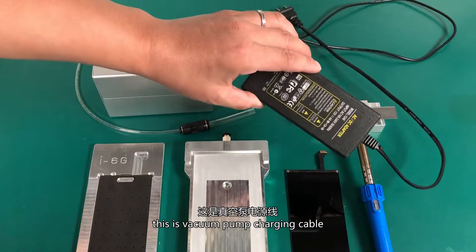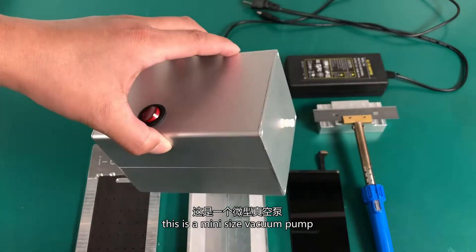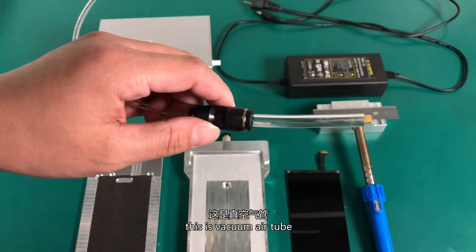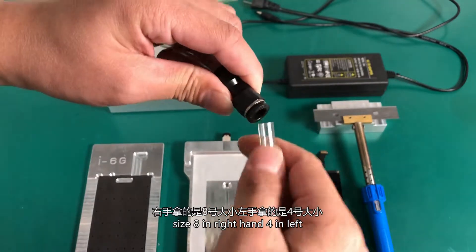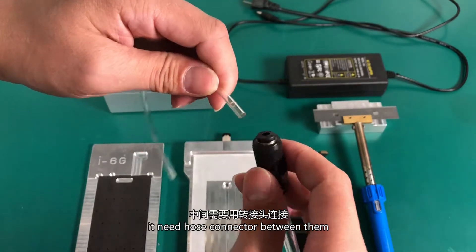This is the vacuum pump charging cable. This is a mini size vacuum pump. This is a vacuum air tube — size 8 on the right hand, 4 on the left. It needs a hose connector between them.